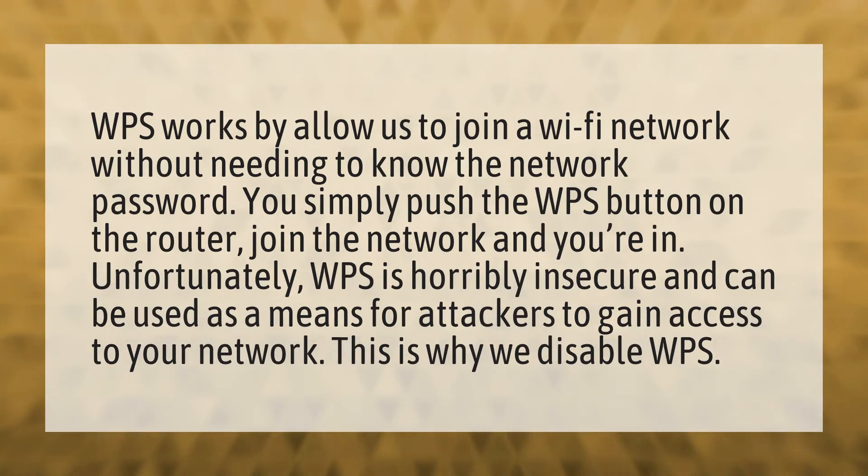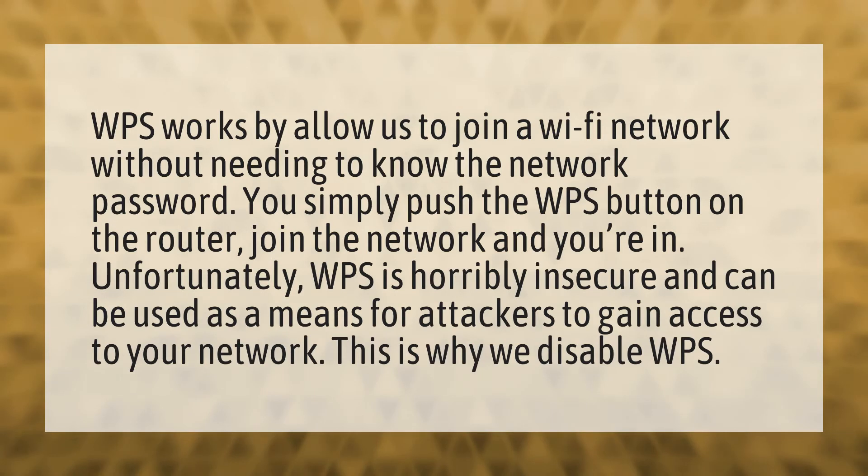WPS works by allowing us to join a Wi-Fi network without needing to know the network password. You simply push the WPS button on the router, join the network and you're in.